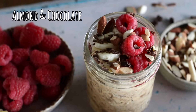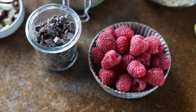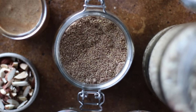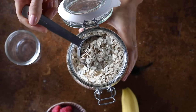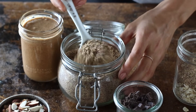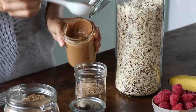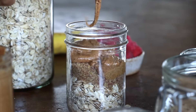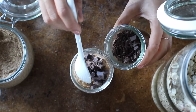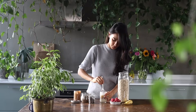Believe it or not, I never really liked overnight oats, but this recipe is the one that converted me into loving the whole concept. To a jar, add half a cup of rolled oats, a tablespoon of ground flax seeds — loaded on healthy fats and fiber — two tablespoons of almond butter, and a tablespoon of chopped dairy-free dark chocolate. Add half a cup of plant-based milk of your choosing and give it a stir.